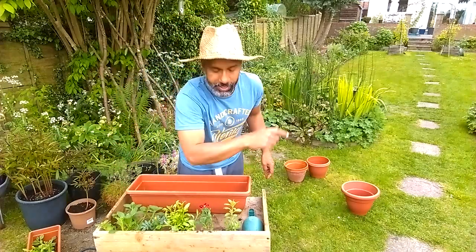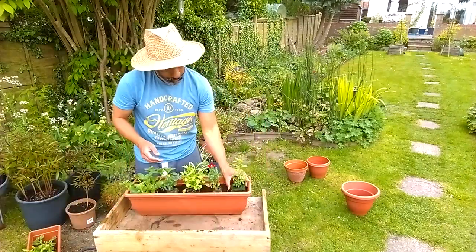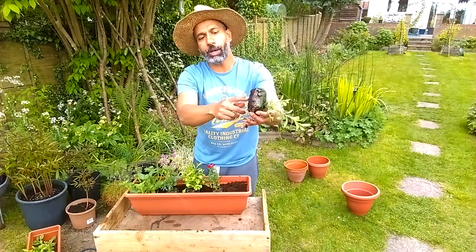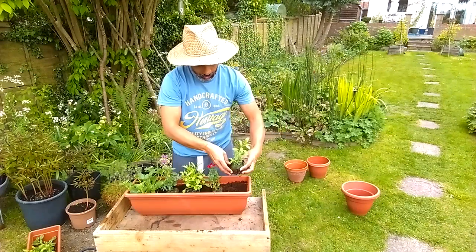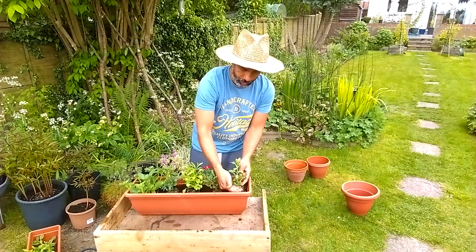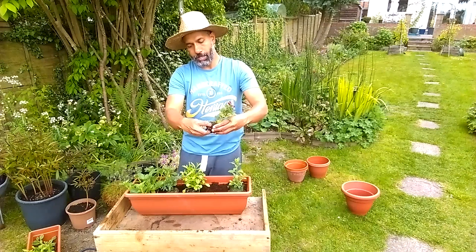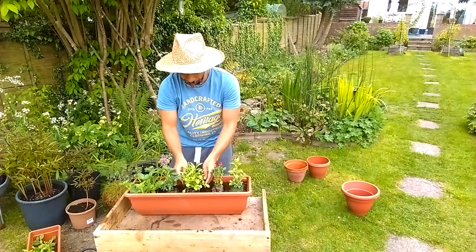Now the fun part: planting. This new tea bag system - just give it a few breaks to help the roots escape. The roots come out okay, no problem, but this just helps a little bit more. That's a nice height - you want that height to be just below the top of the pot. This one is too small, so I'm going to give it a bit of soil to lift it up. There we are, now it's at a nice height.